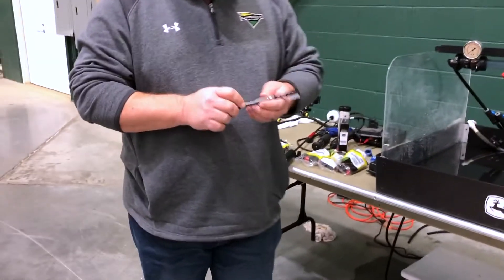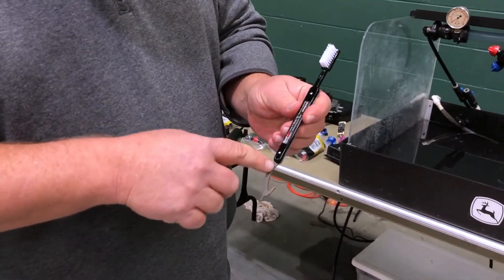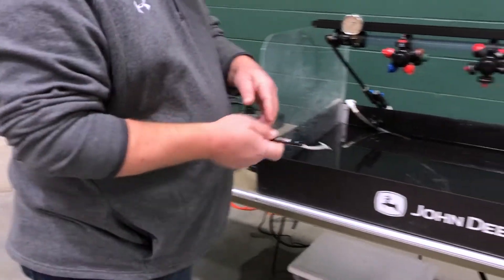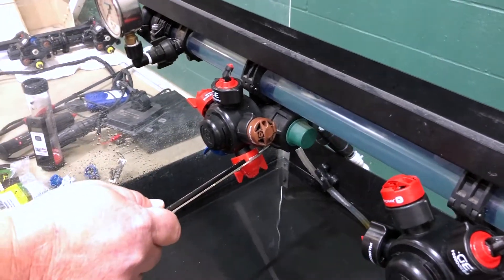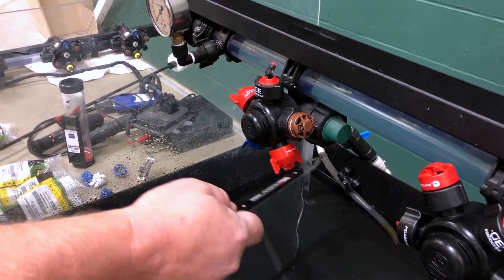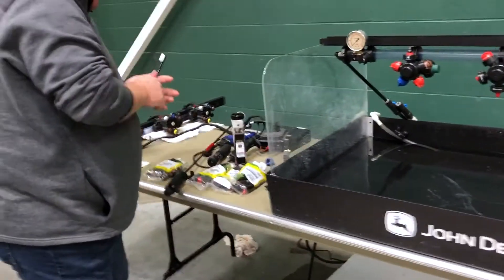Another tool we have is a cleaner with a little hook on this end. The hook is really the handiest part of this tool, because when you're changing spray tips it'll hook on the levers and give you some leverage to take your tips on and off — so when you're doing 100 of these at a time, it's not hard on your hands.